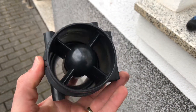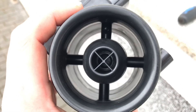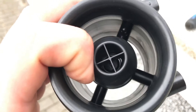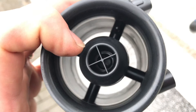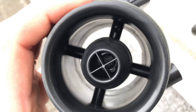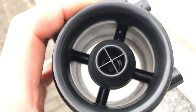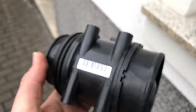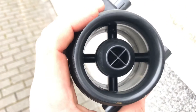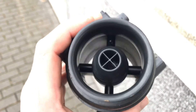A hot wire mass airflow sensor determines the mass of airflow into the engine's air intake system. The theory of operation is similar to that of a hot wire anemometer. This is achieved by heating a wire suspended in the engine's air stream — like a toaster wire — with either a constant voltage or a constant current through the wire. The wire's electrical resistance increases as its temperature increases, which varies the electric current flowing through the circuit according to Ohm's law.